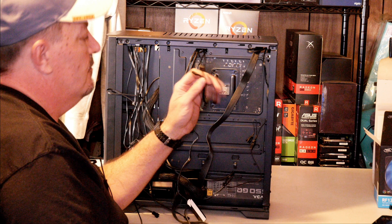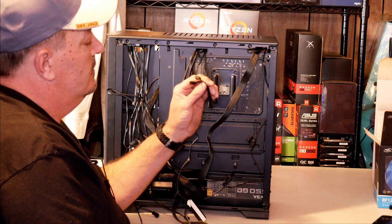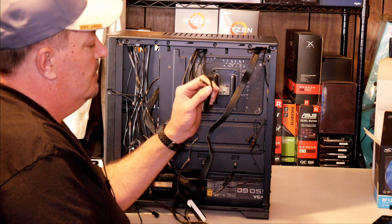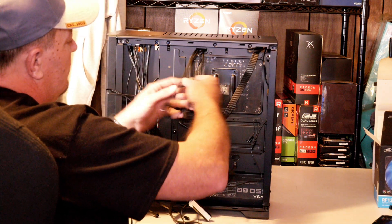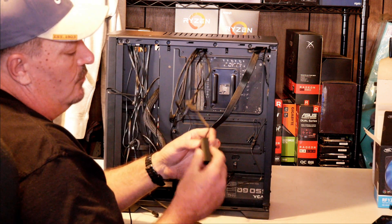Within this build, because I do have three other fans, and you also have the wire for the block head LED plus the three-pin fan connector for the pump itself, I actually got a three-way splitter and another four-way splitter here.